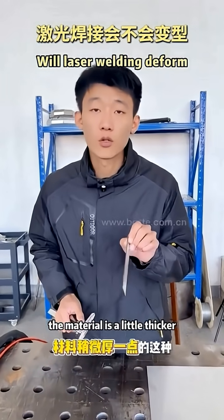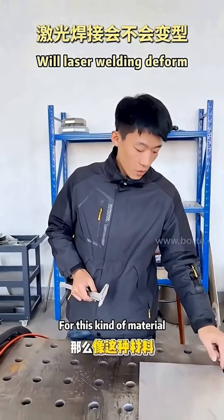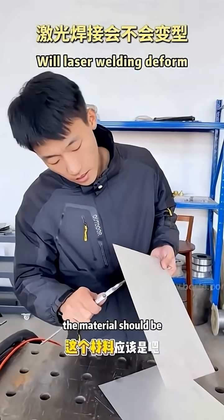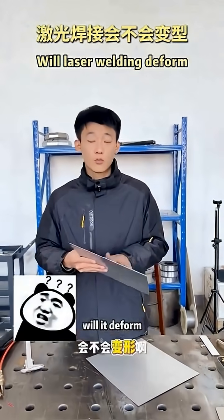If your material is slightly thicker, you may not need to think too much about this, because even the deformation is smaller compared to thinner material. This material looks like around 0.7 to 0.8mm. So what about this thin material — will it be deformed?